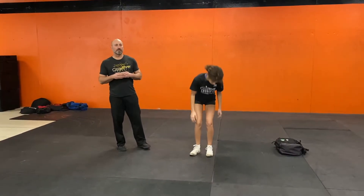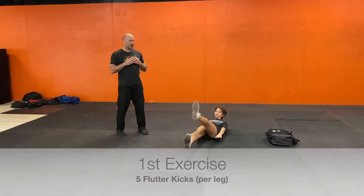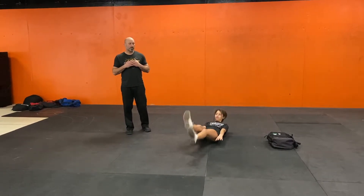We're going to start with five flutter kicks. She's going to go on the floor, roll up into a hollow position, and from here do five flutter kicks. Two, three, four, five.